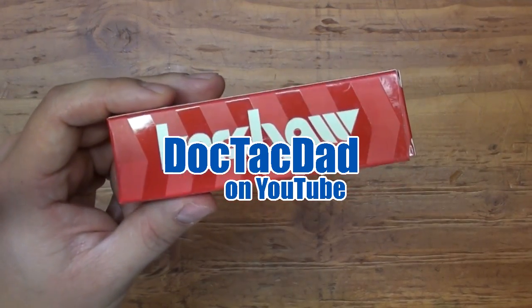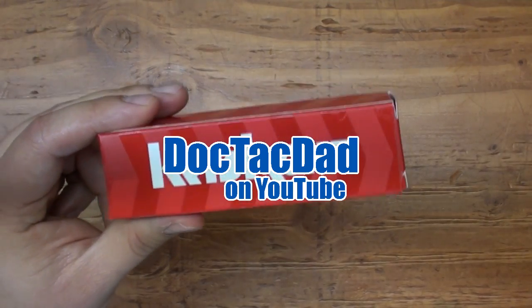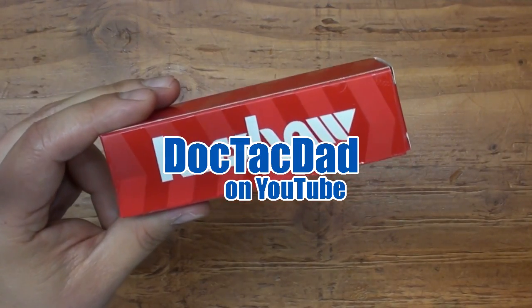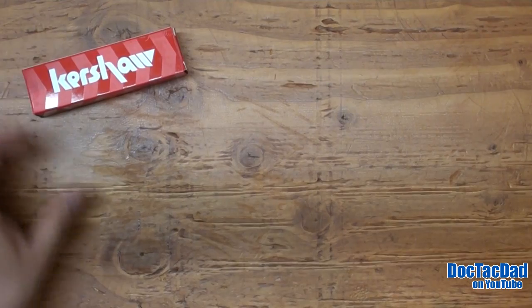It's been a super long time since I've done a knife review on my channel, so I thought it's finally time to break that trend and do a review of the Kershaw Cryo. This is the 1555 Ti, and I bought this knife about a year ago.